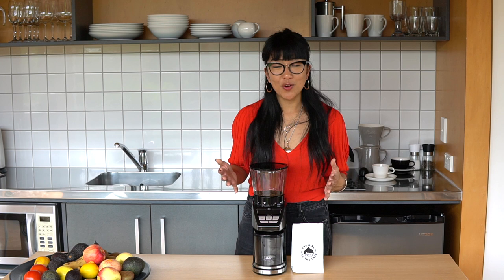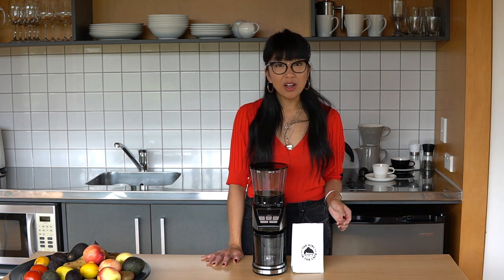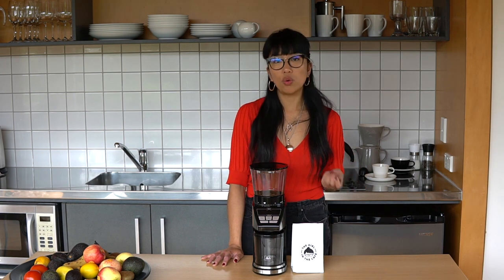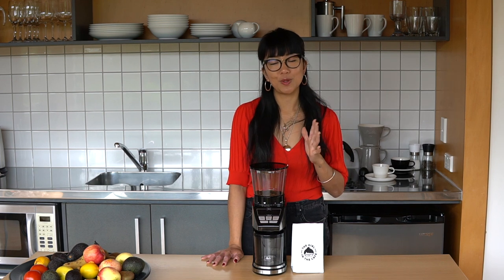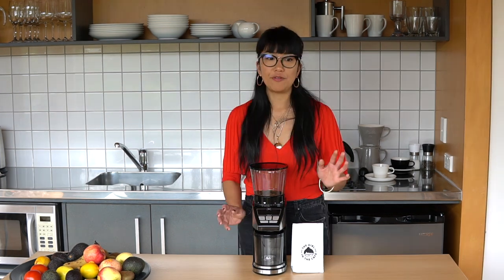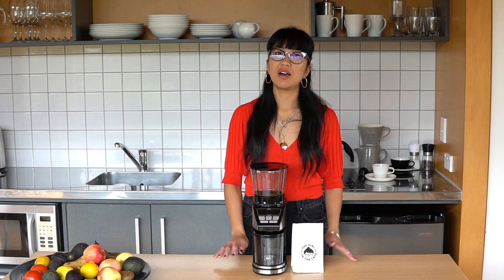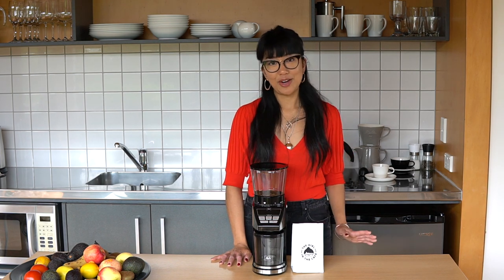Don't get me wrong, I would totally recommend having a hand grinder especially if you are traveling a lot, but if you were trying to decide whether to get a hand grinder or an automatic coffee grinder, I would definitely lean towards the automatic for convenience. If you're really pushed for time, I think an automatic grinder is a no-brainer in my opinion.